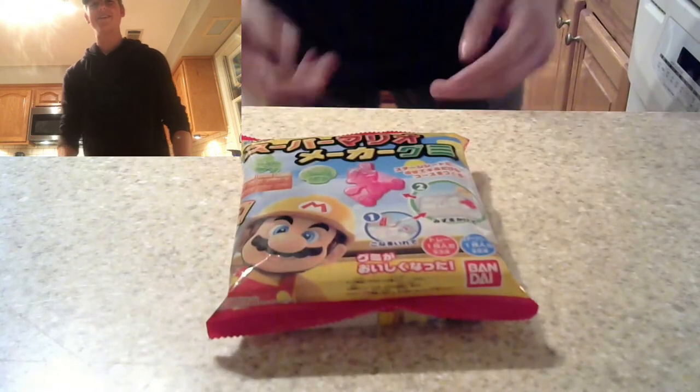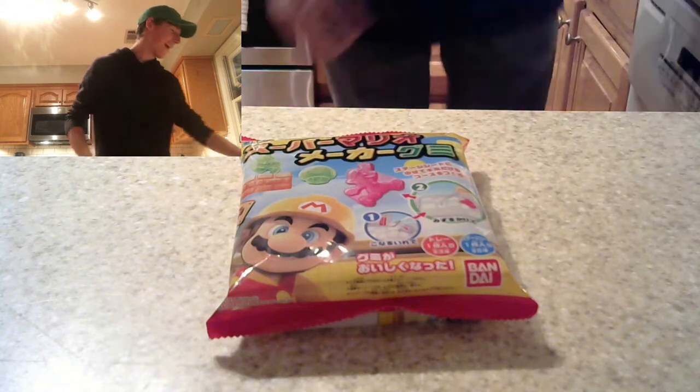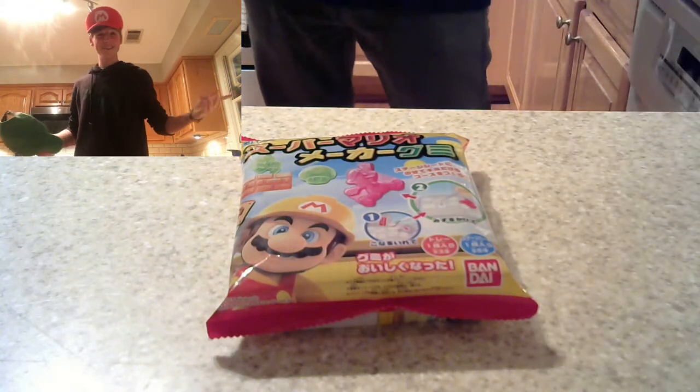Let's roll up our Donkey Kong socks that we have on today, get our Mario caps on, and without further ado — let's-a-go!